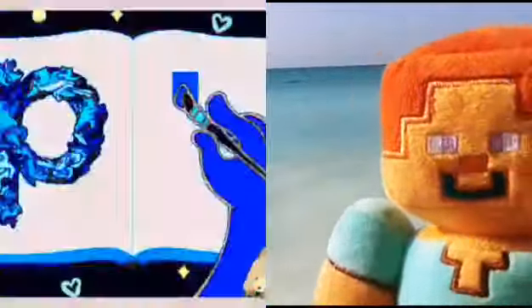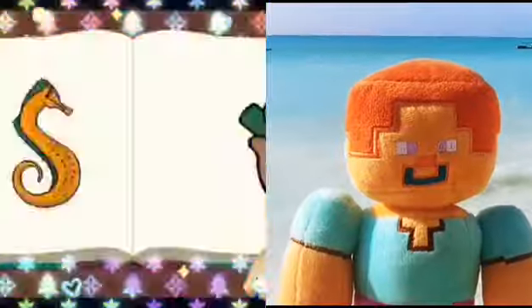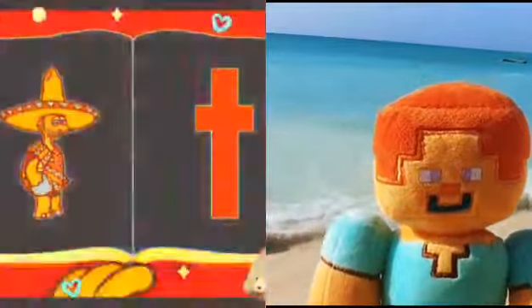P - Piggy dancing, piglets on a page. Q - Quokka quacking on a quill. R - Radishes running till they wilt. S - Sea horse swimming in the sea. T - Turtles tasting glee.